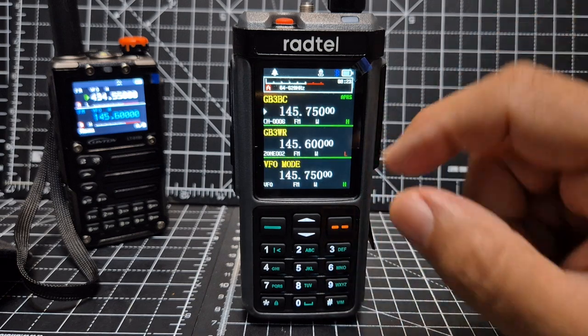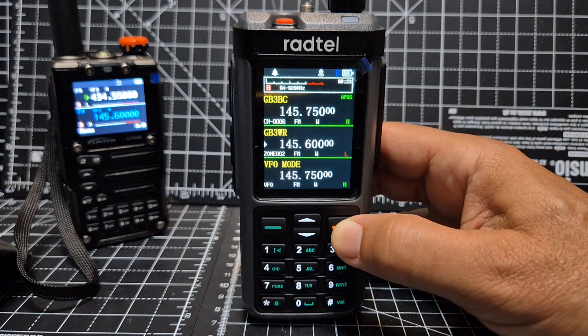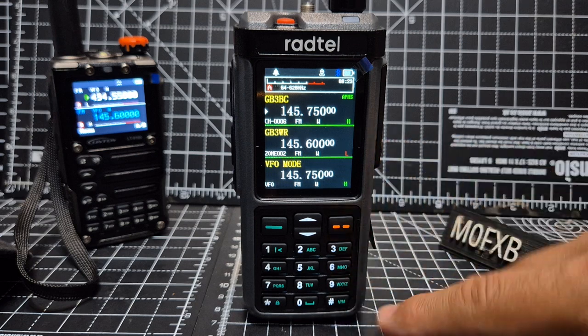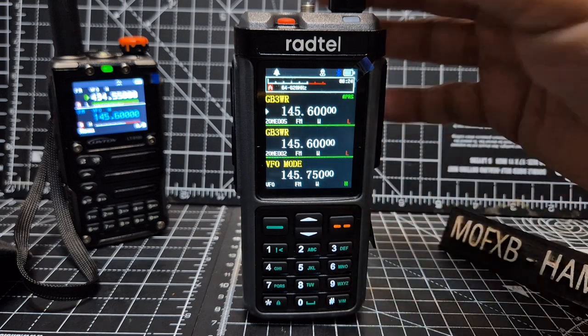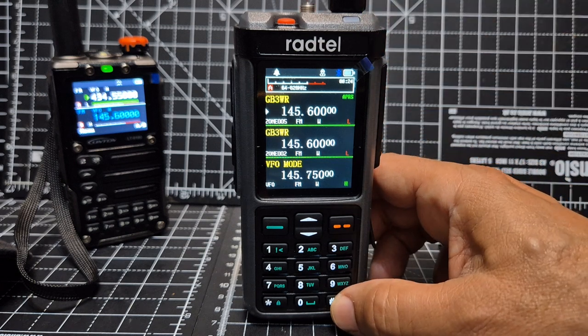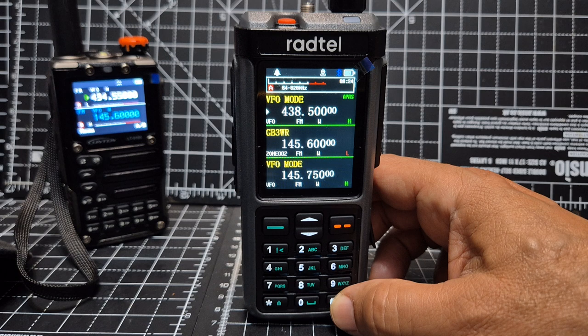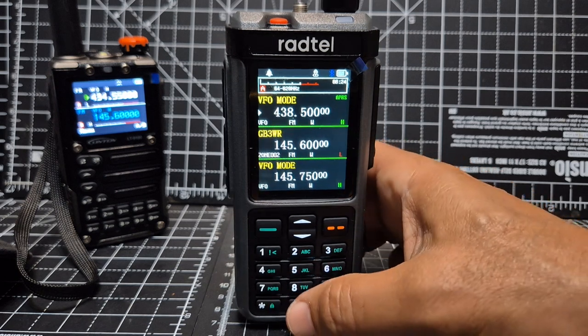The other question is how are you able to use the A band. Use this button to move the arrow up and down to the A band, then go to VFO mode — they call it frequency mode. Zone mode is basically memory mode with channels in groups. Frequency mode is when you can actually type a frequency directly.